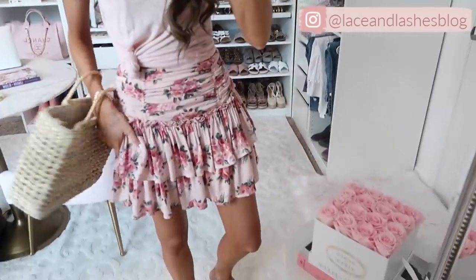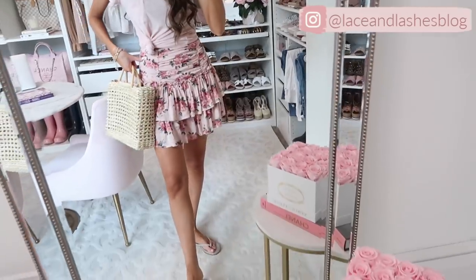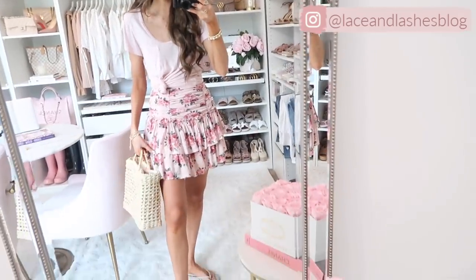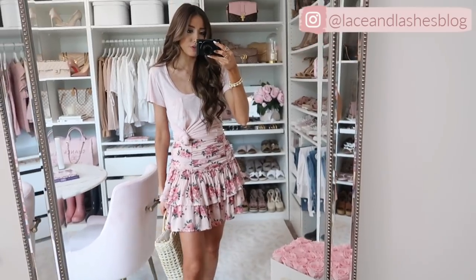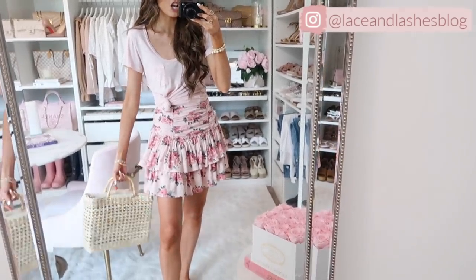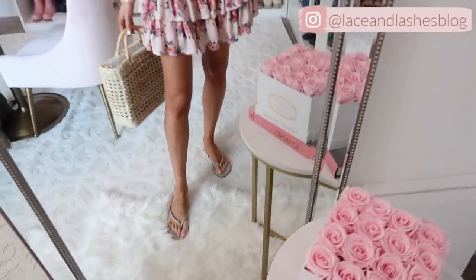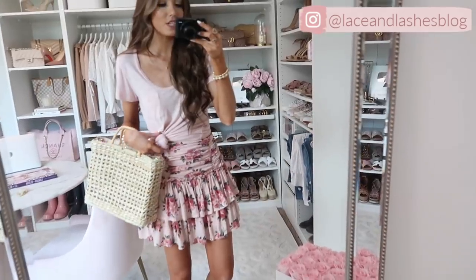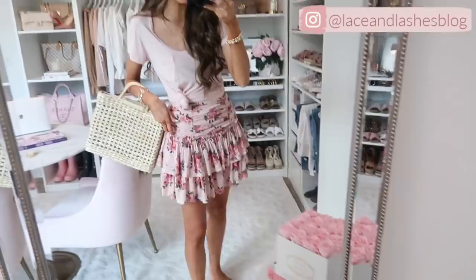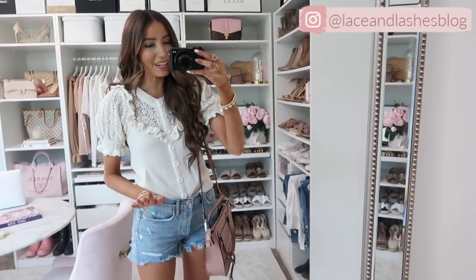How adorable is this skirt I found on the Revolve website? The best part is I got it on clearance or sale. It's a floral print with ruching across the top waistline, which is very flattering — true to size. Sizes are a little limited so I'm sorry if yours is sold out, but they may do restocks. I paired it with neutral flip-flops, a straw bag, and a knotted t-shirt I already owned. You could also do a fitted tank and denim jacket — so many ways to style it.